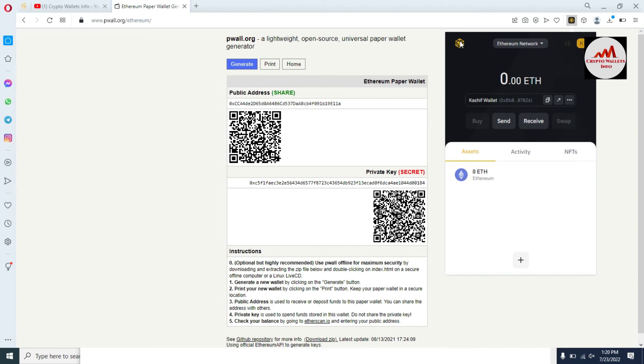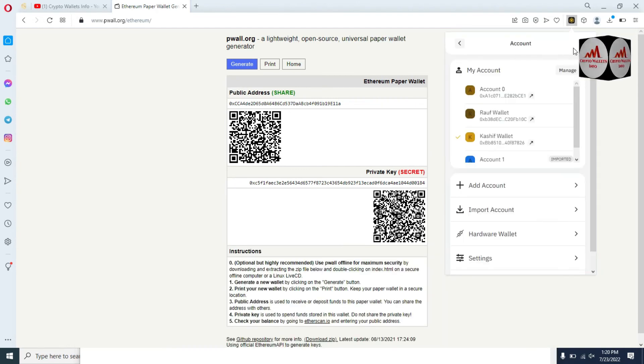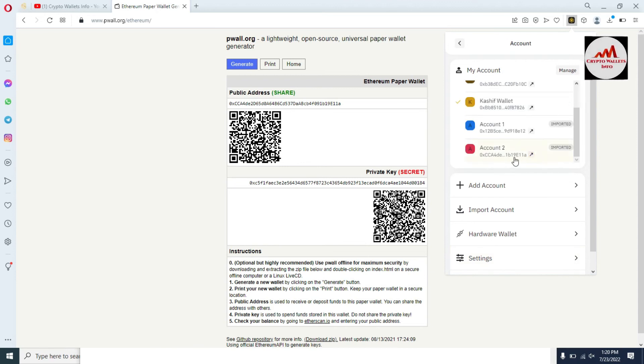Now let's say you want to import your paper wallet with a private key. First, you need to copy your private key — this is my wallet's private key, simply copy it. Then open the profile area, and you can see there is an option called Import Account. Note that the imported account will not be associated with your originally created Binance wallet seed phrase. You must save your private key. I'm going to paste in my private key and simply click on Import.